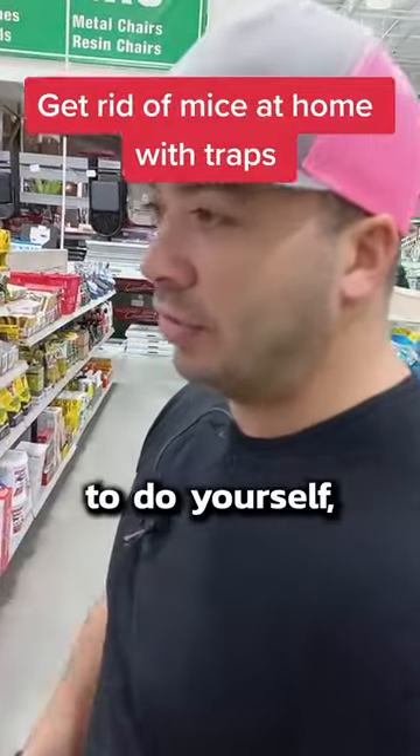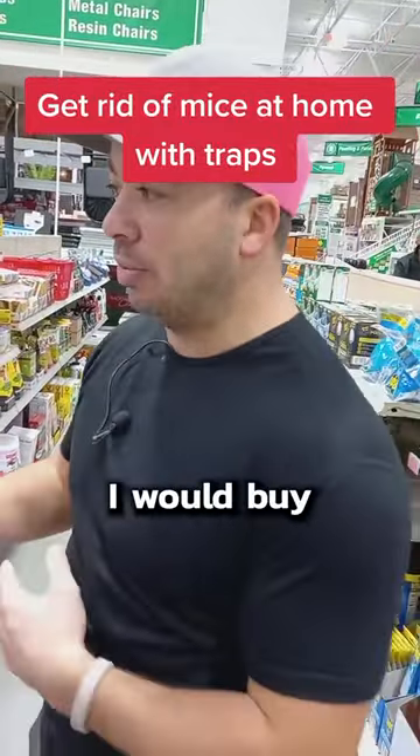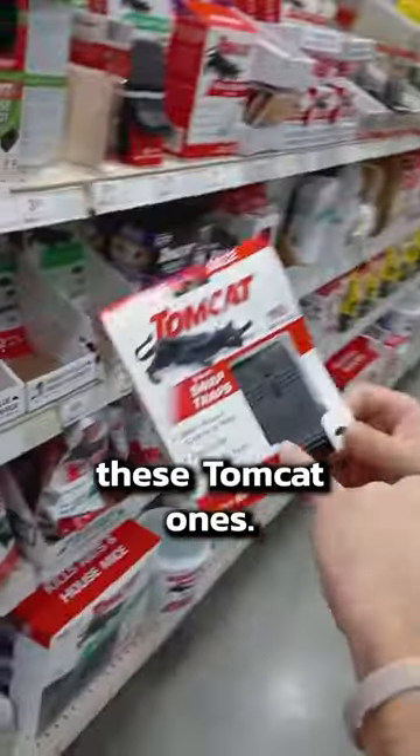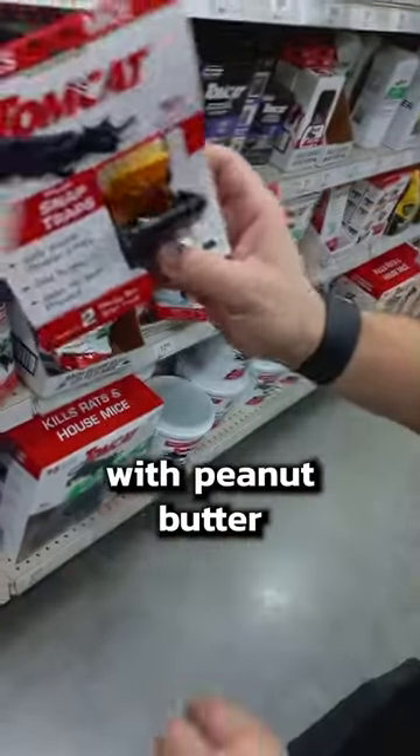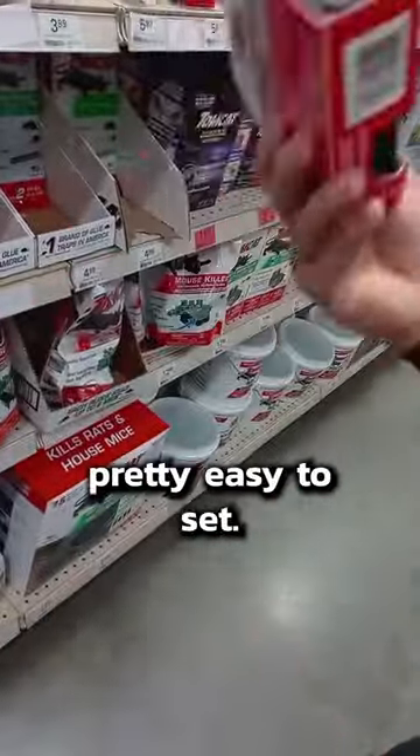You don't have to go and hire a company. If you want to do it yourself, I'll give you a few tips on which ones I would buy and not buy. If you're looking for snap traps, I really like these Tomcat ones. They're really easy to set — you're not going to hit your fingers. You fill up that little hole right there with peanut butter or whatever. They're pretty easy to set.